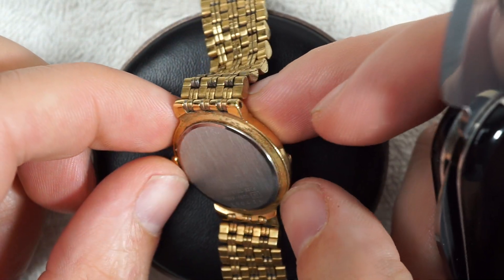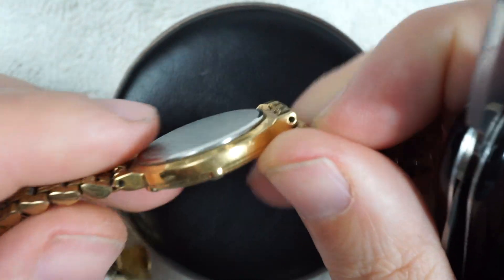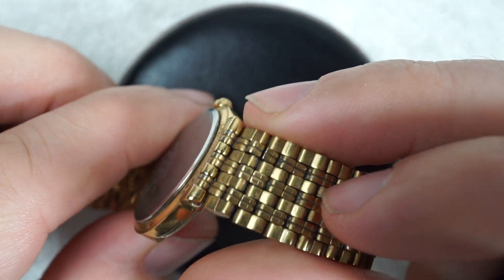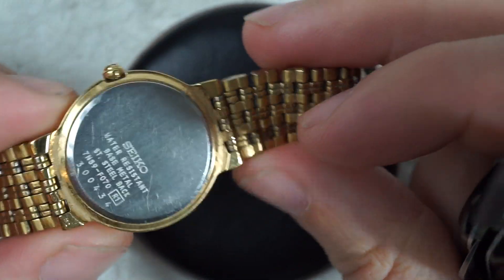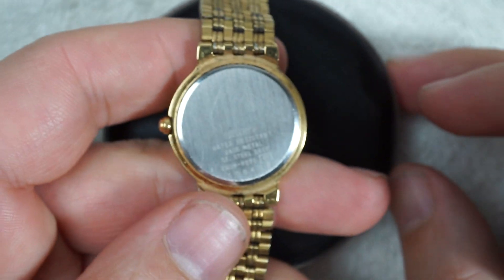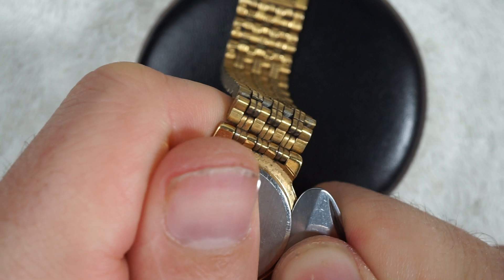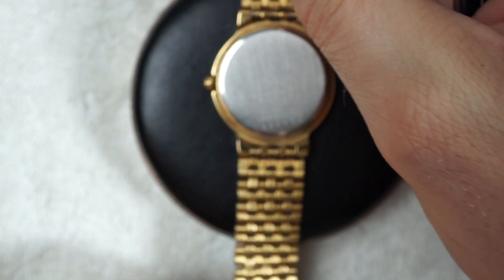I'm thinking this one might not actually have a tab, so I'm just going to go at it from anywhere really. Yep, that worked.